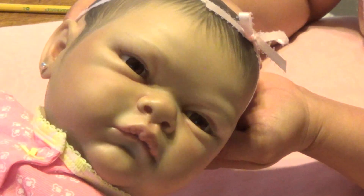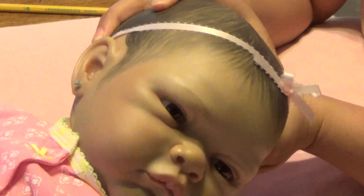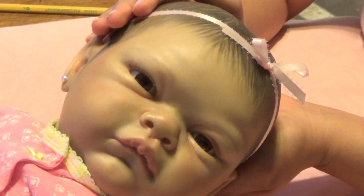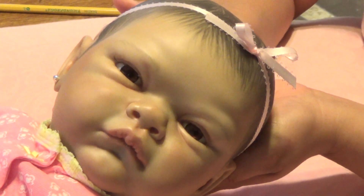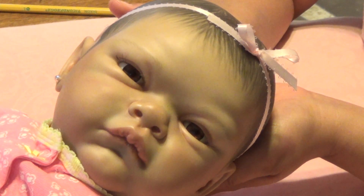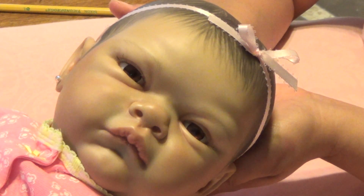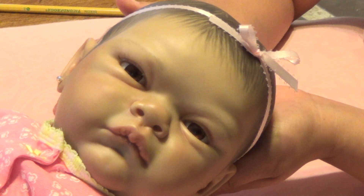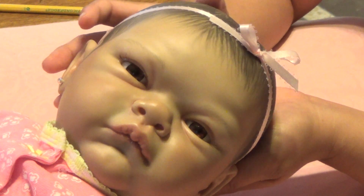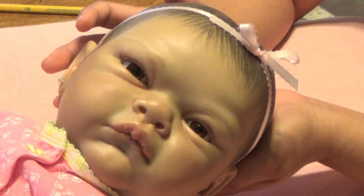I don't know if you can see them, but here's the one side and there's the other. This is baby Grant — she will be going home to her mommy. I'll probably ship her tomorrow. But stay tuned for another video; I am going to give her a little bath and change her to get her prepared to ship out. Thank you so much for watching and I'll talk to you later. Bye!